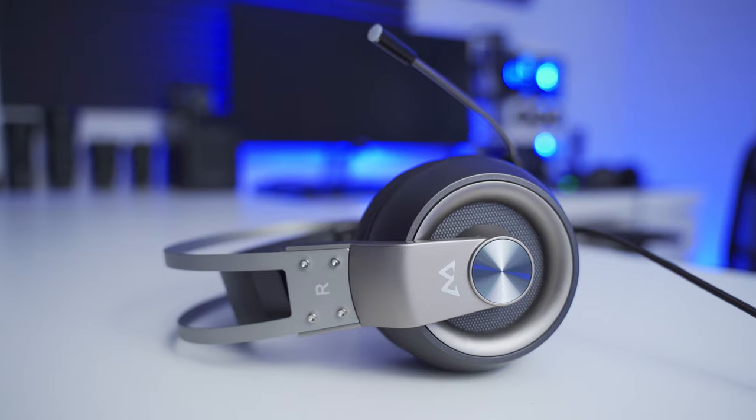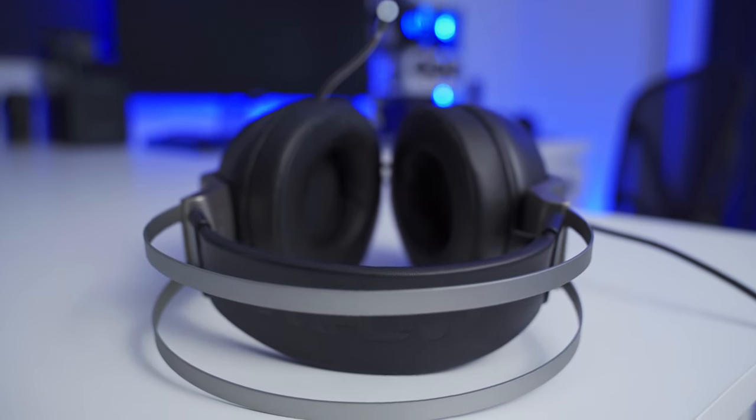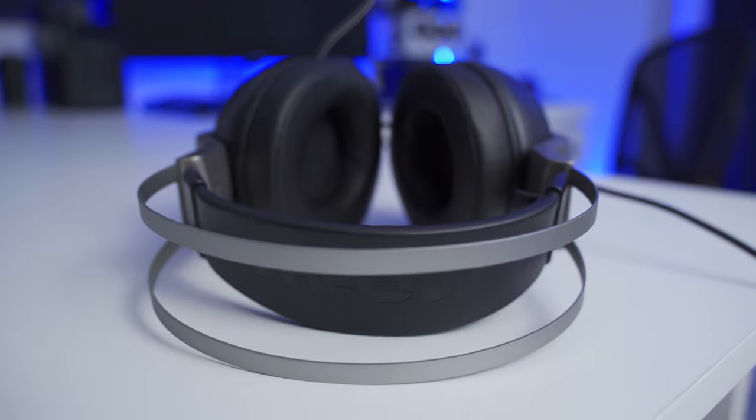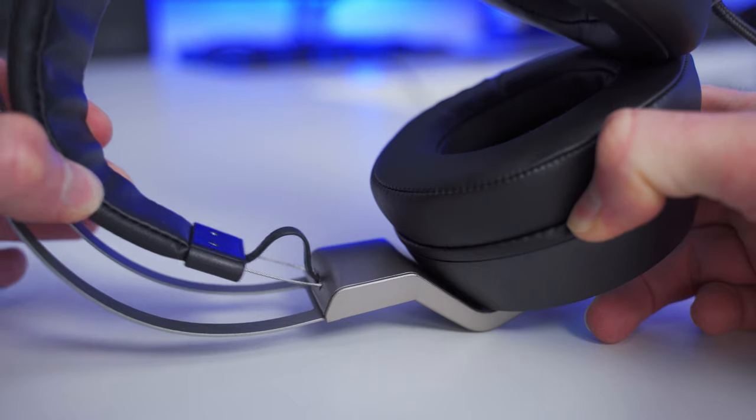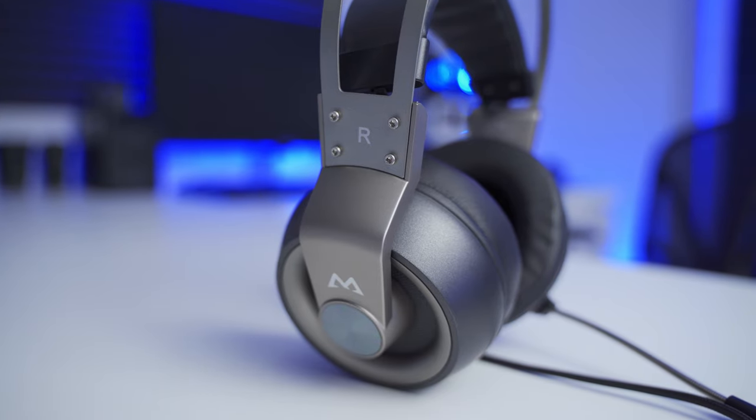So let's talk about build quality. When you first pick up the headset, it's easy to notice the use of plastics in its construction, especially around the ear cups. The metal headband arch actually has a nice premium feel to it — I think it's made of aluminum. And underneath there's a suspended pad for comfort. Overall, they just have a nice solid feel to them, but at the same time they're pretty lightweight.